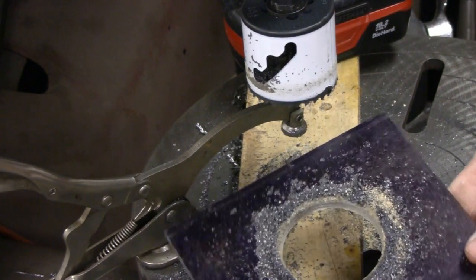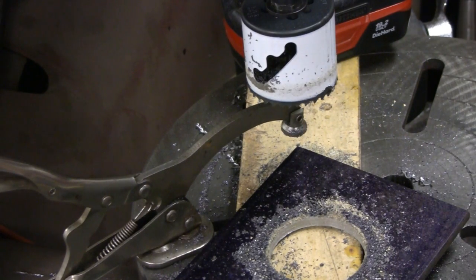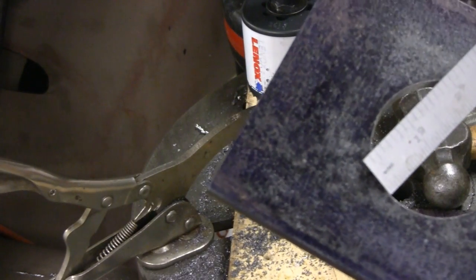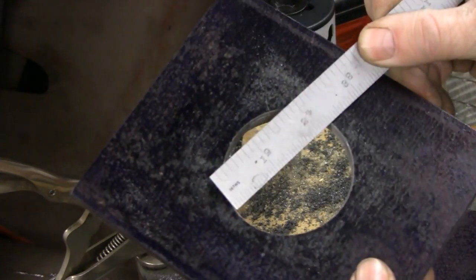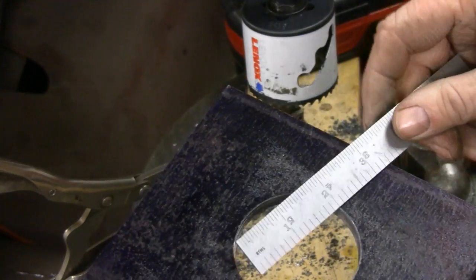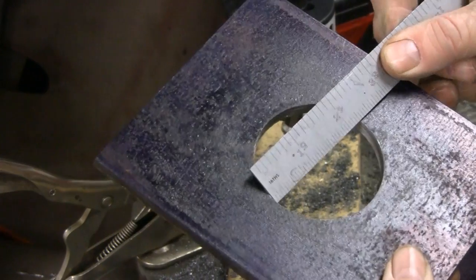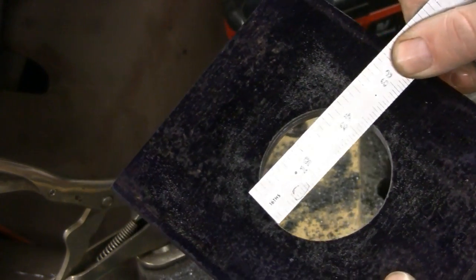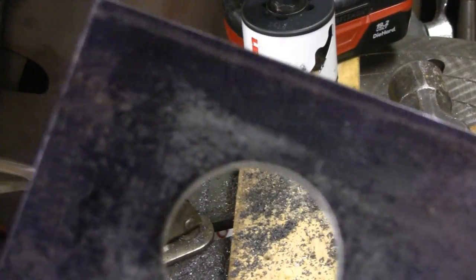Not perfect, but it's going to do the job for us. I'm going to clean this up a little and take a look at it. That's pretty good. I don't know if you can see that on camera, but it's close enough for us. About maybe a 64th over, but we know what we're dealing with and this ain't a critical piece, so we're fine with that.